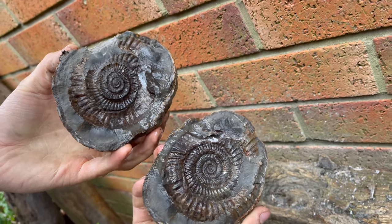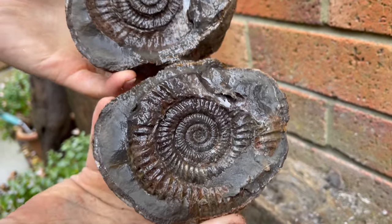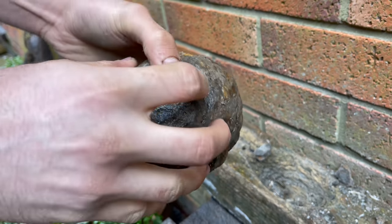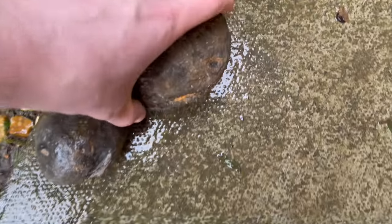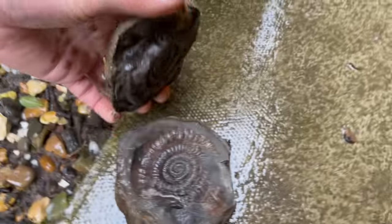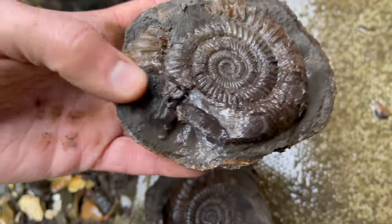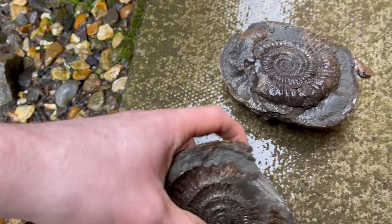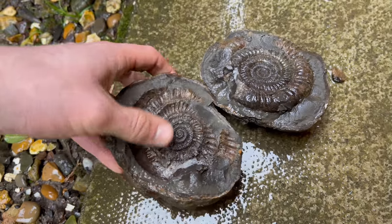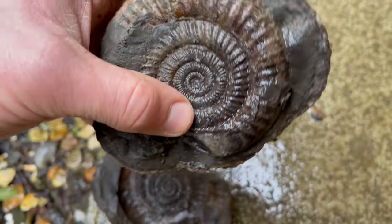It's opened really well. A little bit of one of the edges was stuck to the impression — that's just because the nodule is quite old, in the sense that it's been laid around on the beach for a while. So one of the fractures has caused this piece to be stuck, but that's absolutely fine. It's revealed some of the calcification of the chambers, which is really nice to see.